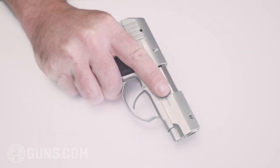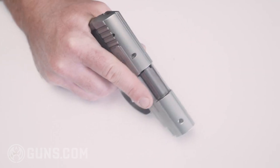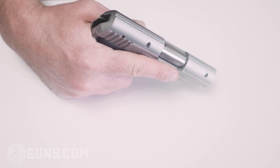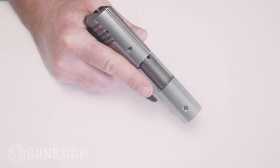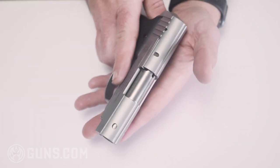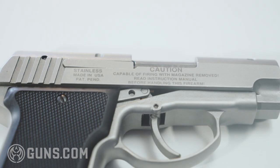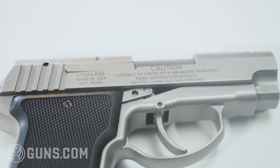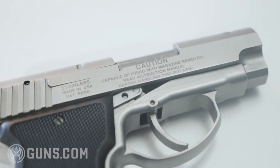The gun is 5.7 inches long total. The barrel length is 3 inches. The width is just under an inch at 0.98 inches. The capacity is 5+1, and the weight is 23 ounces.